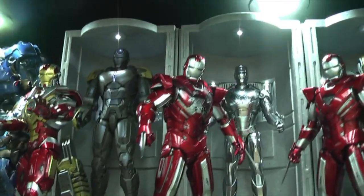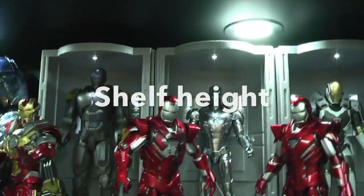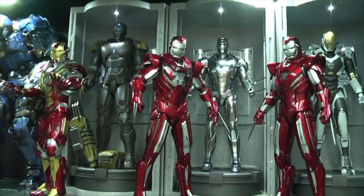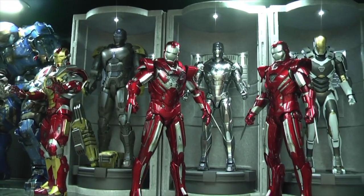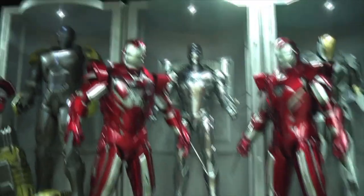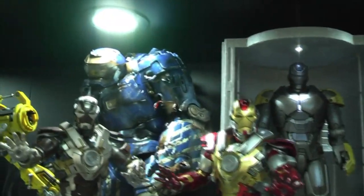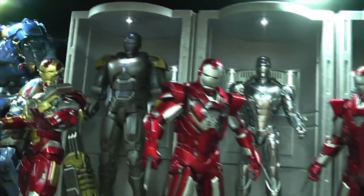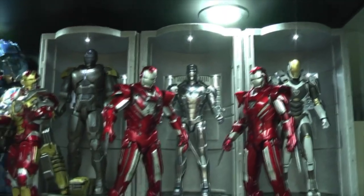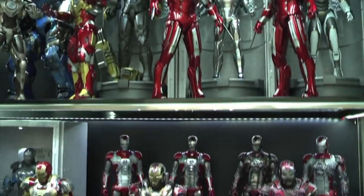Now getting on to the two more important points out of these four. The height of the shelves. If you have detolfs they all come as standard at around 16 inches, which means you can fit in figures quite easily because we're looking at 12-inch figures — but some you will have problems with, like the Mark 38 or the Hulk. You can't fit in the Hall of Armour House Party Protocol version because those are 17 inches, so you may need to have something different.